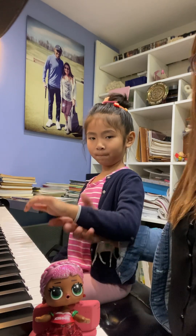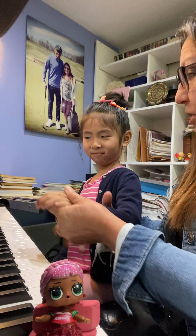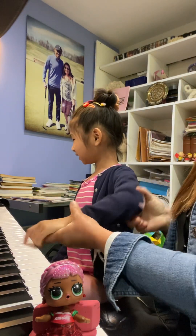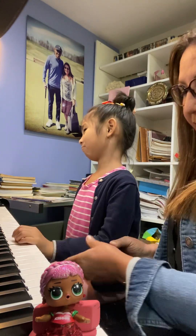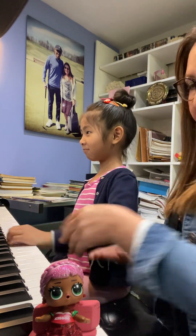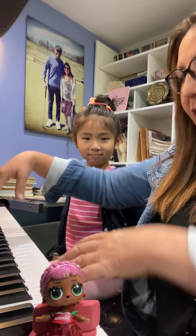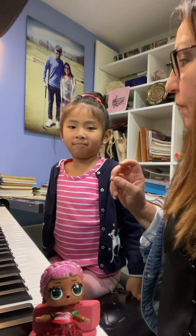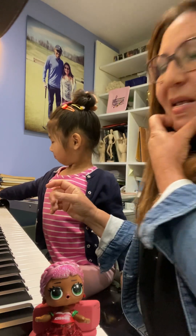Okay, so we're working on wrist relaxation, we're working on arm rotation, we're working on the elbows not hanging down but pointing in this direction — to give us space to move hands and arms. Now we're gonna do a fun exercise — give me that eraser.